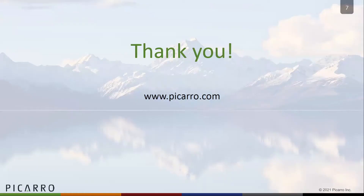That's all you need to know. Thank you for watching. If you have any other questions about the L2130i analyzer or the new modes, please contact your Picarro representative or visit our website at www.picarro.com.